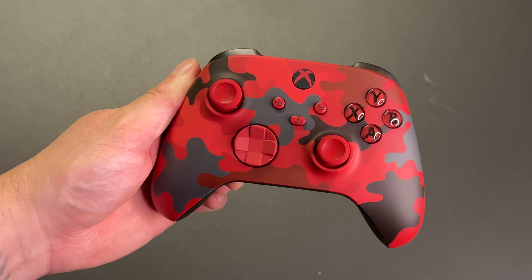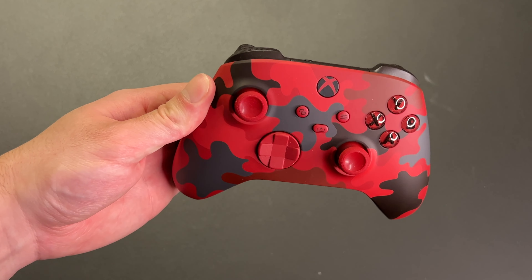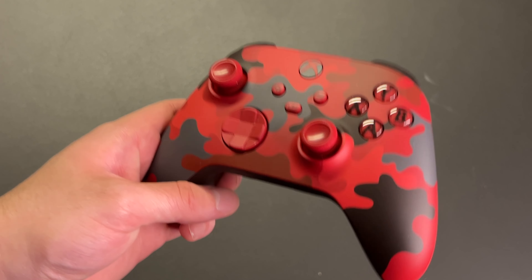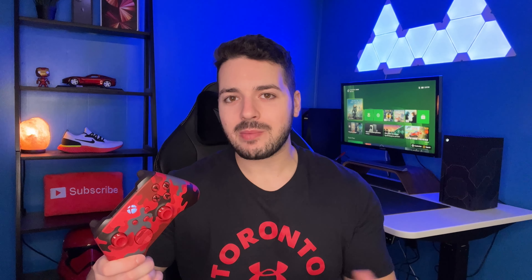If you guys do want to pick one up for yourself I'll leave a link down below. Other than that, that's pretty much it for the video. I'm going to go ahead and use this to play some Halo Infinite multiplayer — I've been having a really good time playing it and now I'm excited to use a brand new controller. Thank you for watching, and if you liked the video or you're new to the channel make sure you like and subscribe.